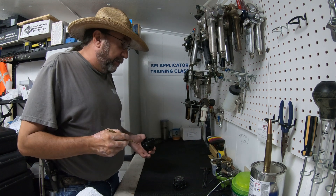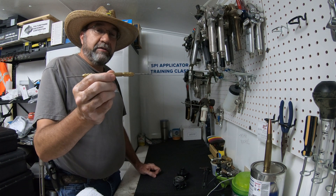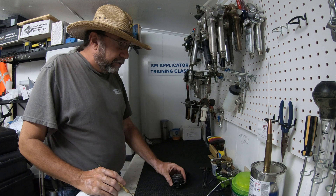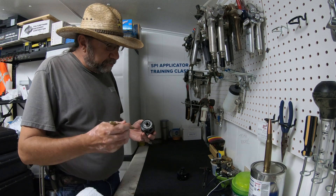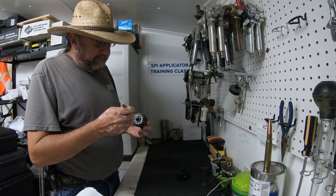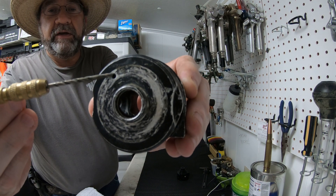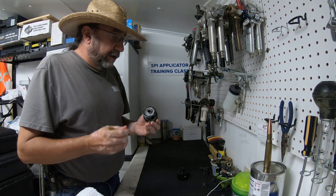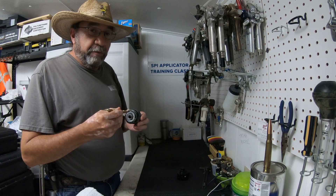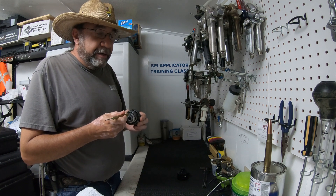Again, a 3/32-inch drill bit is what it takes to drill that out. I always keep a pin vise chucked with that drill bit just for drilling these locations on the two fluid housings. Also on the AP Fusion, another area is the air cap adjustment — on the very front of the fluid housing we have this hole here, which is the air outlet for the air cap adjustment, and it's also 3/32 inch.